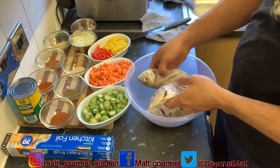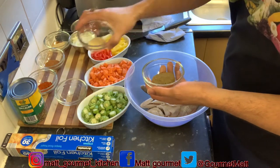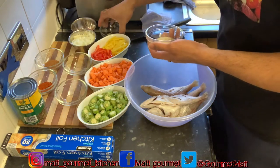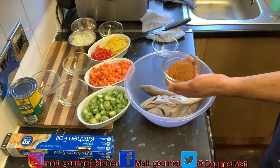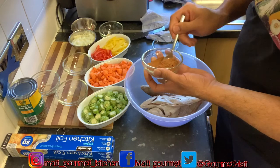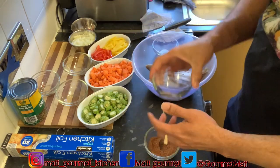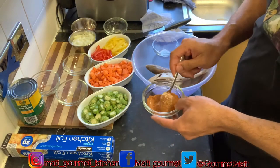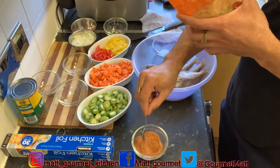Now I'm just going to take all my seasoning — my all-purpose, my black pepper — and throw them all into one bowl: garlic powder, onion powder, your paprika, your all-purpose seasoning. Get a spoon and mix up all of those powder seasonings before you season your fish. Make sure they're properly mixed together. I'll also be using a half teaspoon of ginger powder.